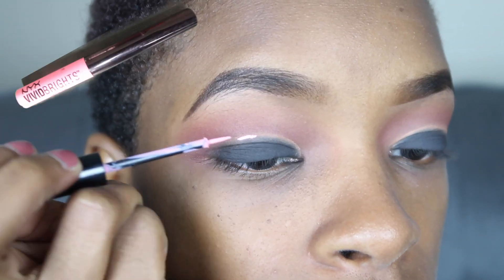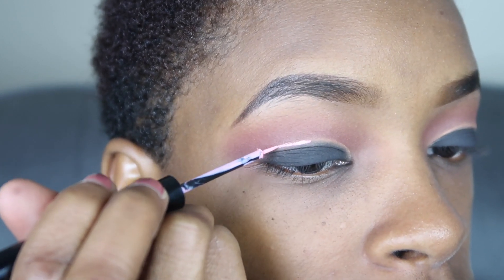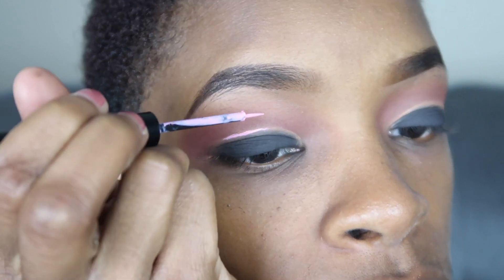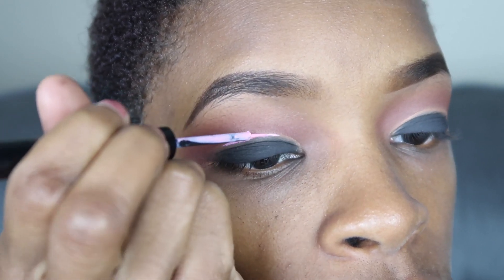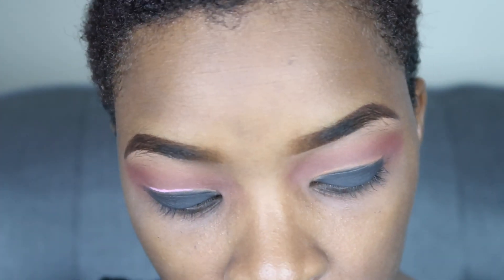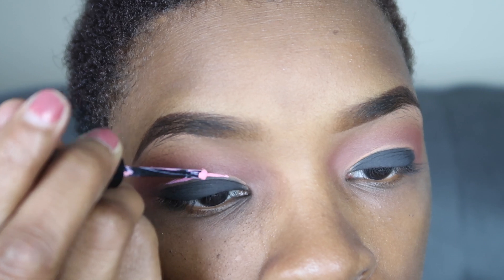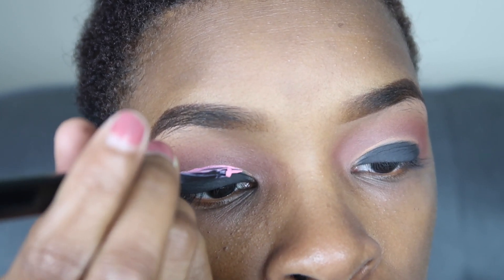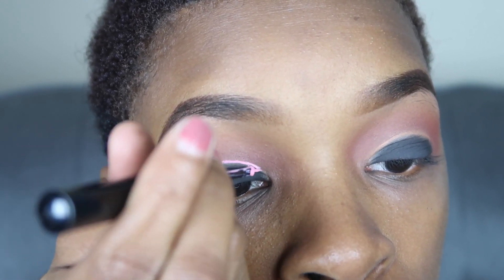Here is the liner — it's pink, it's the NYX Vivid Brights in Vivid Petal. You just want to go as slow as you possibly can — you don't want to accidentally flick your hand or anything because it'll be a wrap. Just want to put that on as slow as possible.